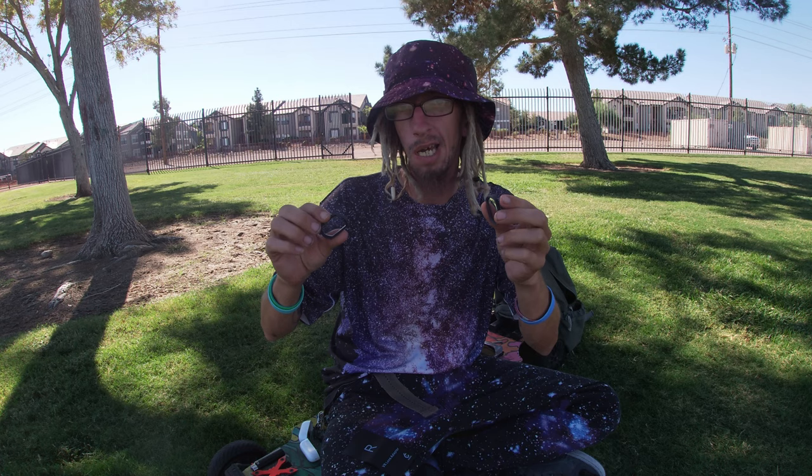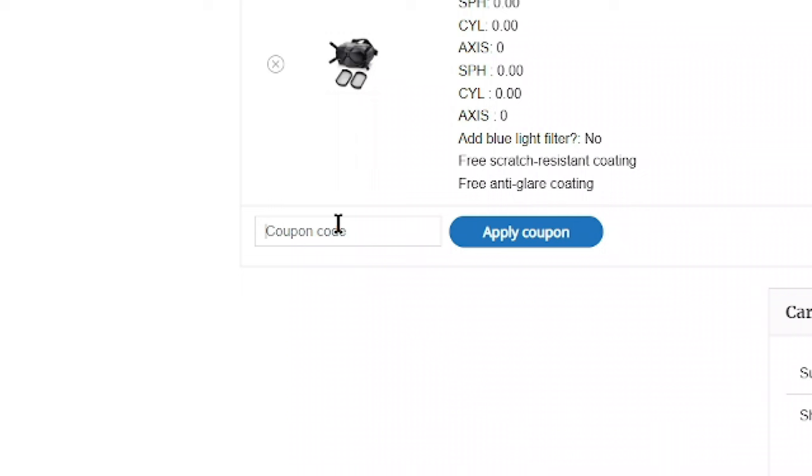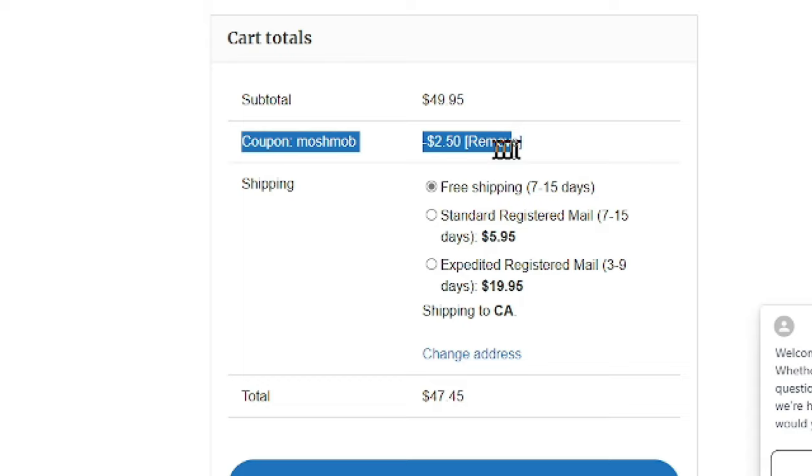If you use the link in my description to buy yourself some lenses, you can get a five percent off discount using the code MOSHMOB. Go to hansvr.com, order yourself some, and in the checkout menu enter the code MOSHMOB to get five percent off. It helps you out, and it helps us out too since we are officially affiliated with them, so I'll start receiving commission through that.